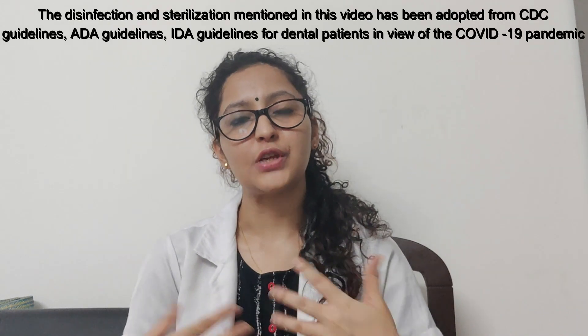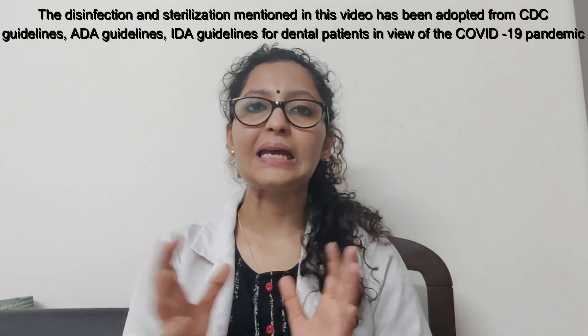Hi everyone, welcome back to my channel. This is Dr. Shilpi here, and in this class we'll be talking about disinfection and sterilization of the instruments and the clinic area.